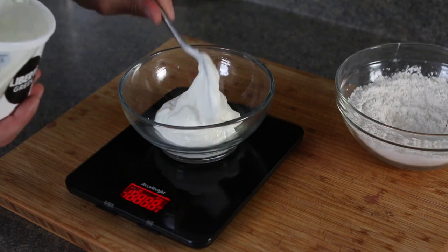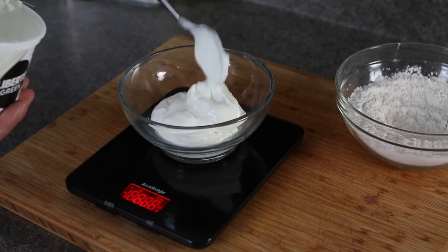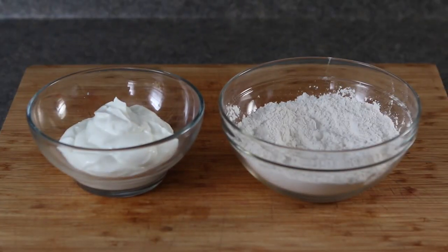The other main ingredient you'll need is one cup of Greek yogurt. I'm going to suggest using plain Greek yogurt as opposed to something that's already been flavored. And those are your ingredients — Greek yogurt and flour. It may sound weird but trust me, these bagels are absolutely delicious.